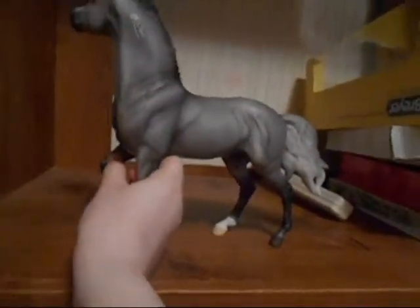And then here's her other side. She has shaded legs and she even has striping — there's some striping right there and then some more. She has a bit where her white is, and you can see it better on this side.